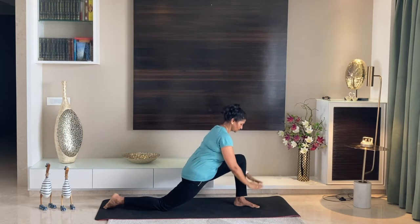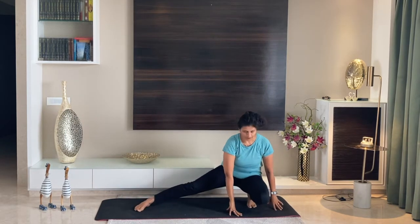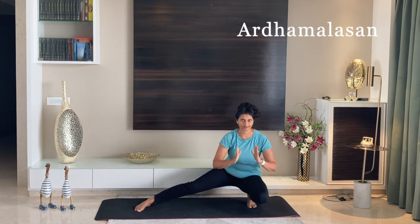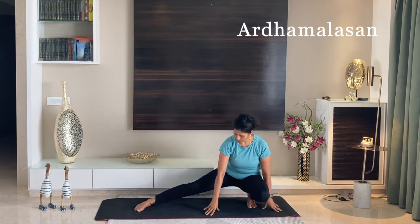Anjaneyasana. Now again place your palms down beside the leg. From here, come onto your left leg. Place your foot on the ground if you can, and stretch your right leg completely.